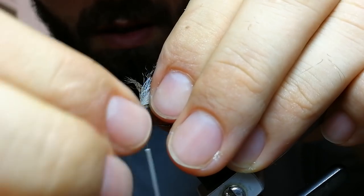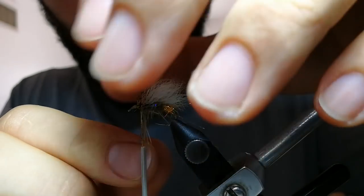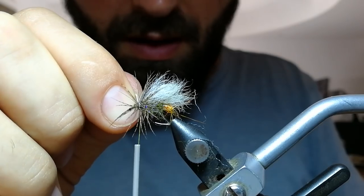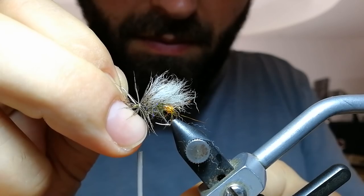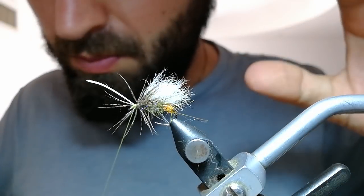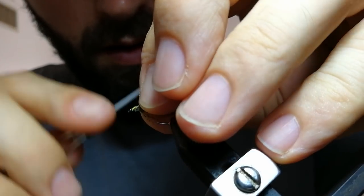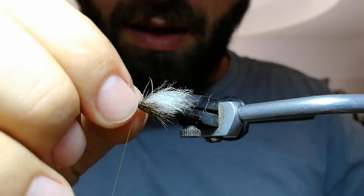When I use soft hackle, I always leave my thread behind my hackle, because I want my thread to go through the hackle. Secure it tightly. It doesn't have to be neat — this is a really buggy-looking fly. Take all those fibers, pull them back, and secure here. Check that everything is evenly distributed.